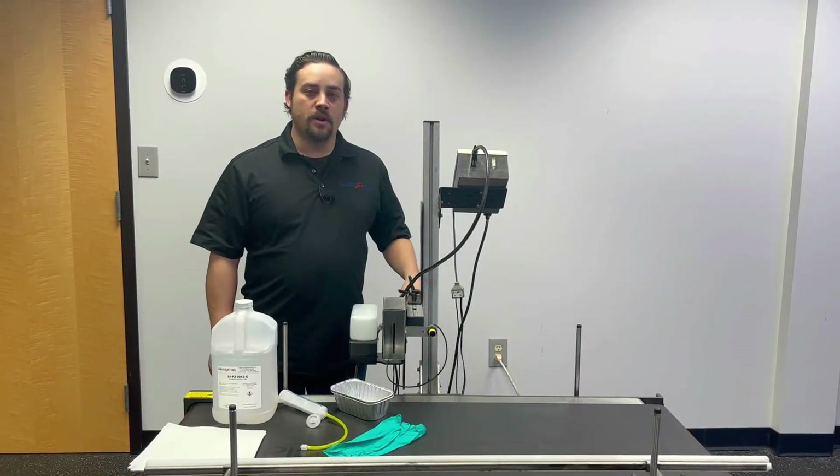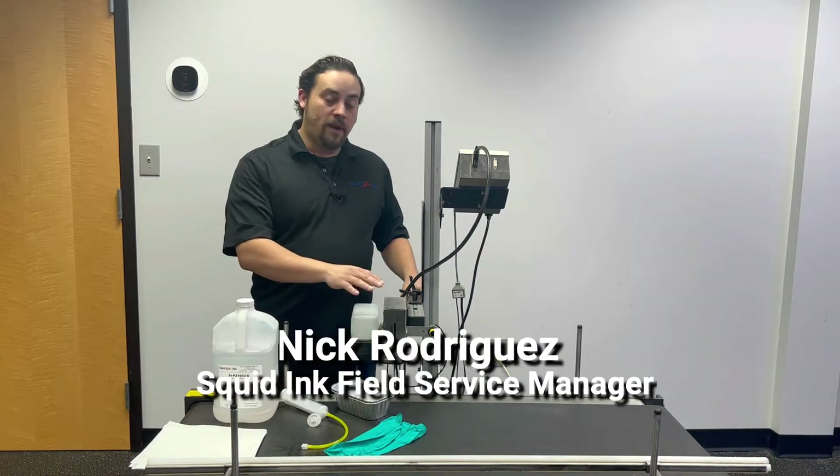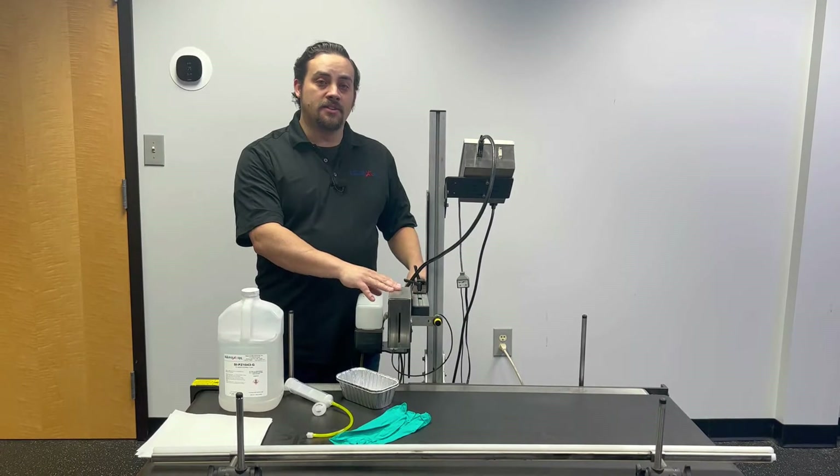Hi, I'm Nick Rodriguez with the Squid Ink service team, and today we're going to talk about flushing out your Copilot 500 printhead for maintenance, long-term storage, and shipment.